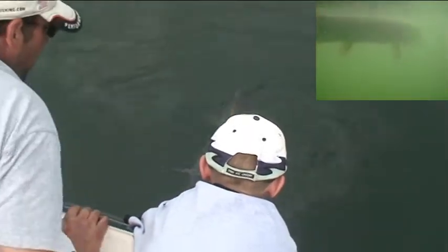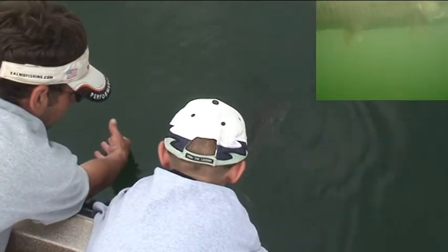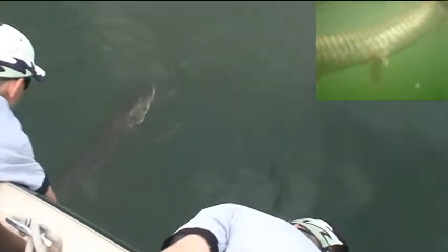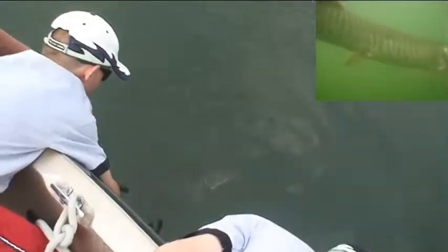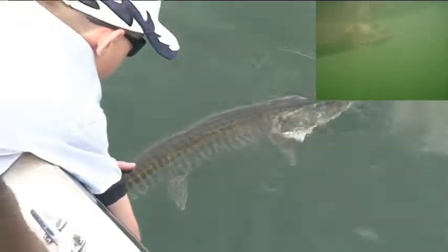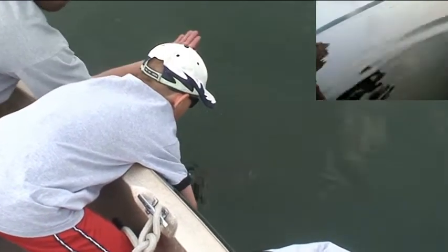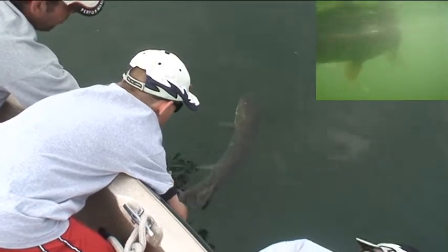Another thing you can do: grab the tail with your right hand, push him straight down so you've got your hand on his back, then pull him straight up — just like that. See how his lower lip sticks out farther than his upper lip? Fish breathe by water propelling through their mouth and out their gills, so by pushing down and pulling his head back up, you're automatically creating that water flow.